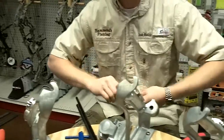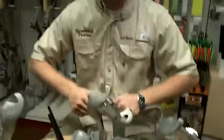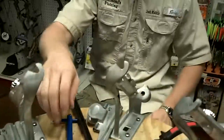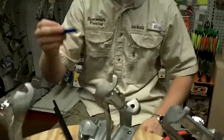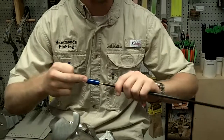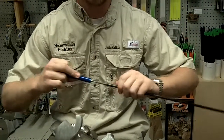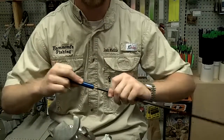Now, before you get started, please show us properly. Would you like to go through it again? Take the brush and insert it into the arrow shaft. Scrub the arrow shaft repetitively — more than once. Make sure you get the shaft good.